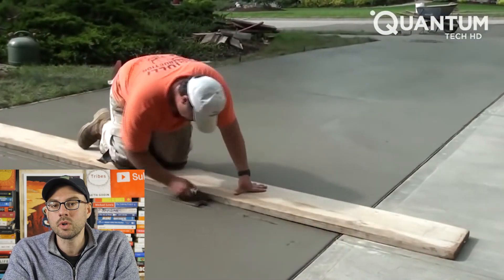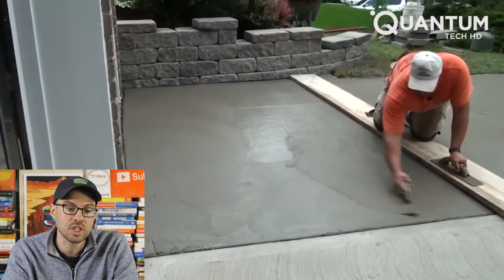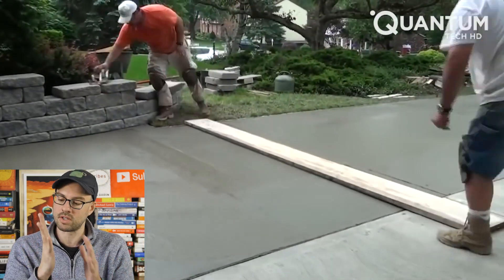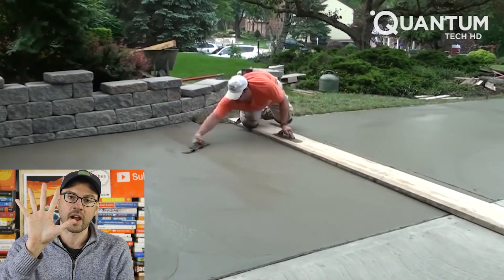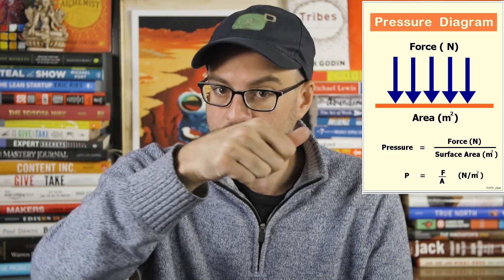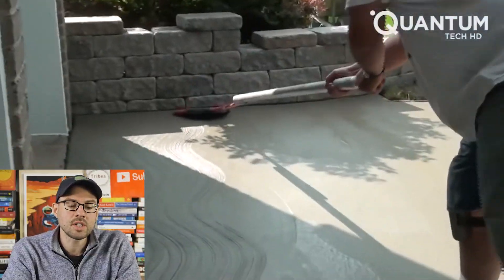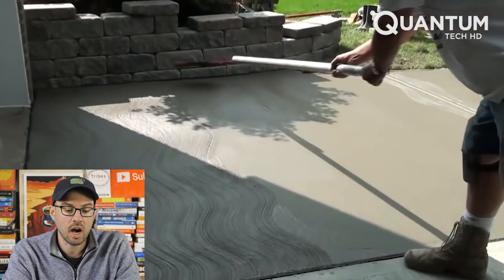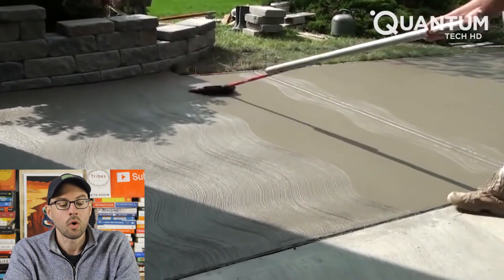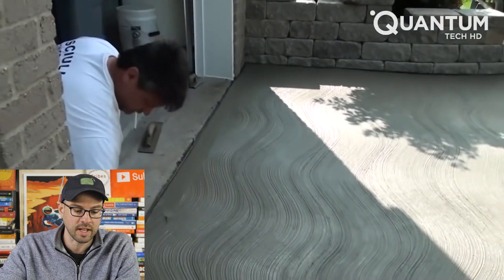I like how they're laying down on boards — it makes me think of what you do if you're stuck in quicksand or on a cracking frozen lake: you distribute your weight. This is a great pressure example. If you press your hand against a wall, you won't go through because force is spread over the area. But take that same force and push it into a thumbtack, and you go right through — all force concentrated at one point. They're also creating brushed concrete here, making a slip-resistant texture on the surface, because wet smooth concrete can be very slippery.